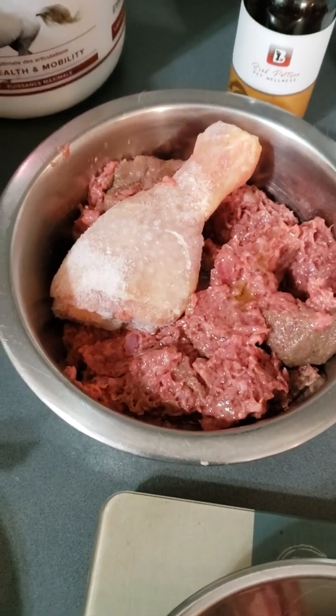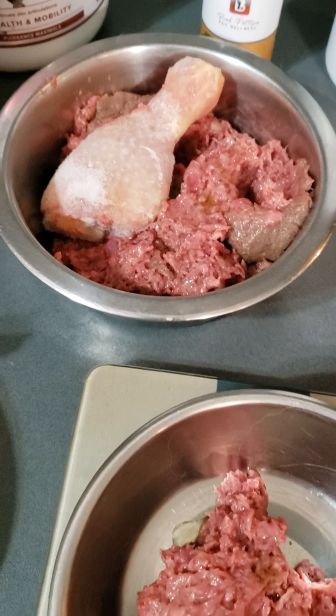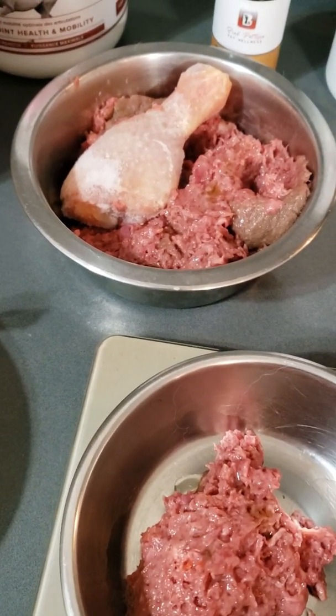Kilo gets a frozen chicken drumstick. He's a power chewer. You want to be careful if you're giving your dogs bone-in meat and they're not used to it.